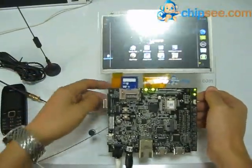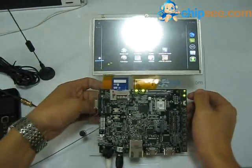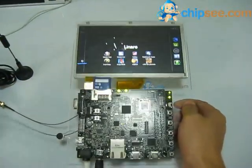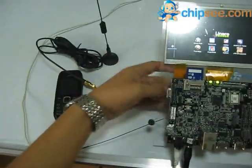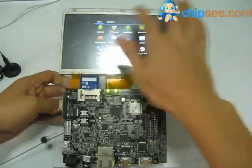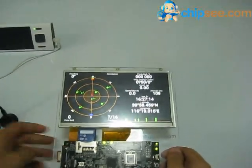I will show you the GPS module and the WCD module. This cable is for the GPS antenna. This is GPS status.